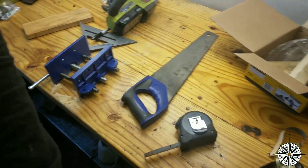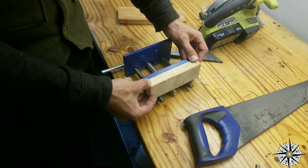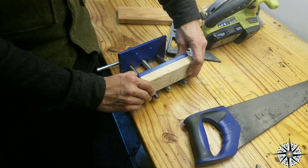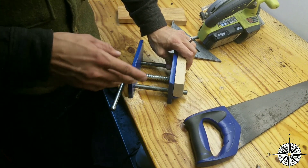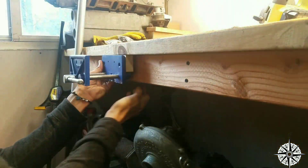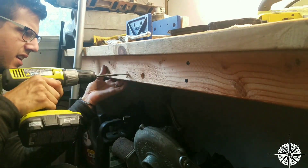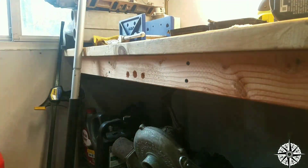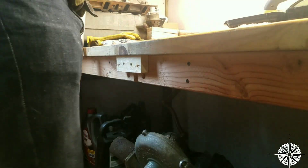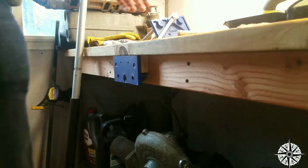This is all just proof that having a high-dollar wood shop and tons of tools and all of the specific tools for doing specific jobs — it's nice, don't get me wrong, but it is by no means necessary to accomplish a task like this.